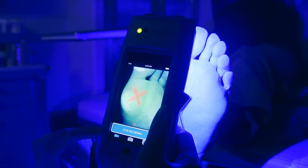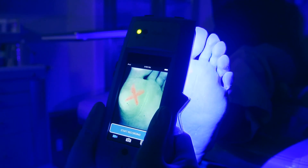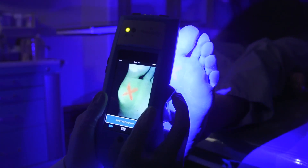Press stop recording when you have all the video footage you need. Then toggle the rocker switch back up to turn off the violet LEDs.